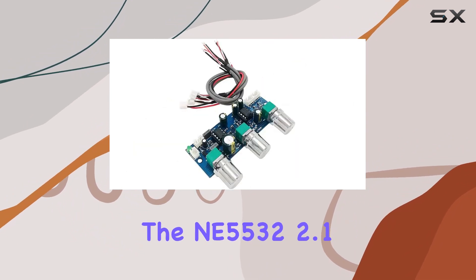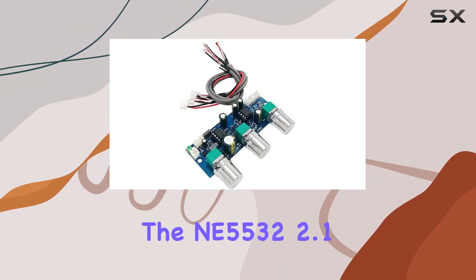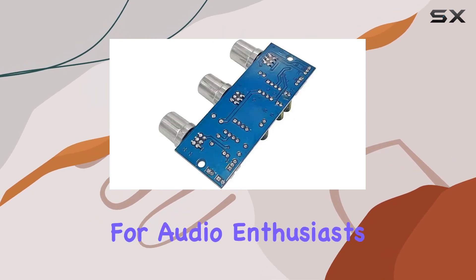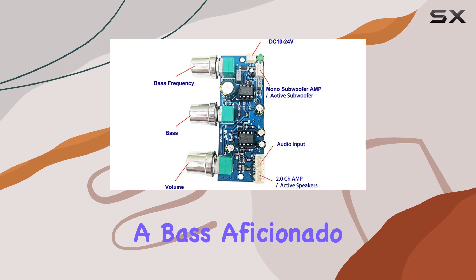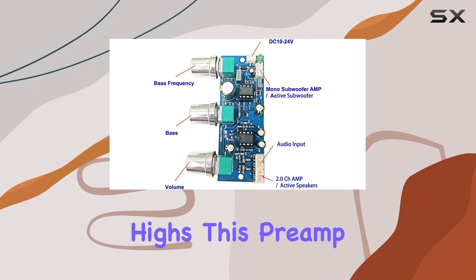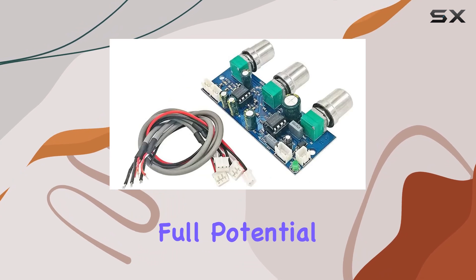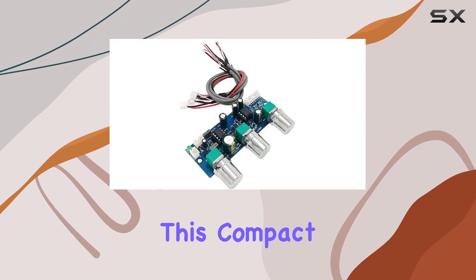In conclusion, the NE5532 2.1 Channel Tone Preamplifier Board is a game-changer for audio enthusiasts. Whether you're a bass aficionado or a lover of crystal-clear highs, this preamp caters to your auditory preferences. Unleash the full potential of your sound system with this compact yet mighty addition.